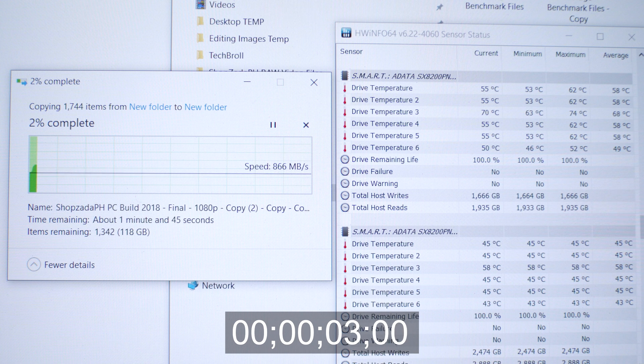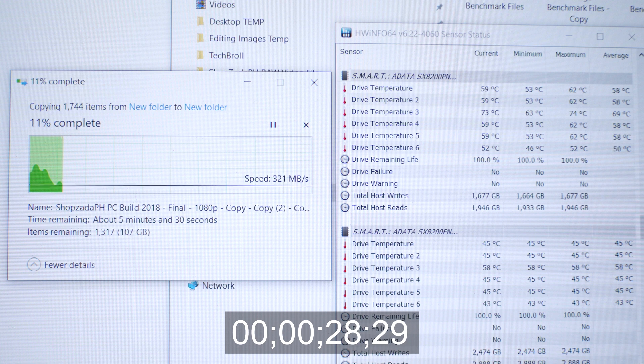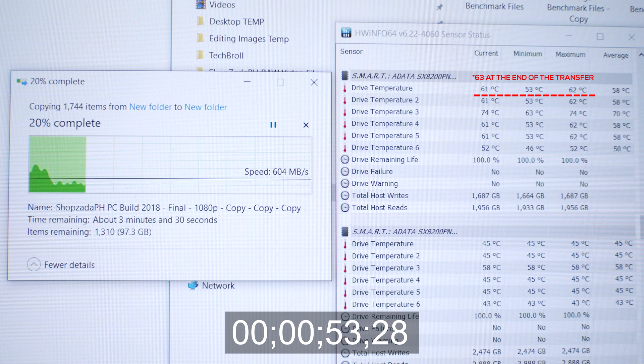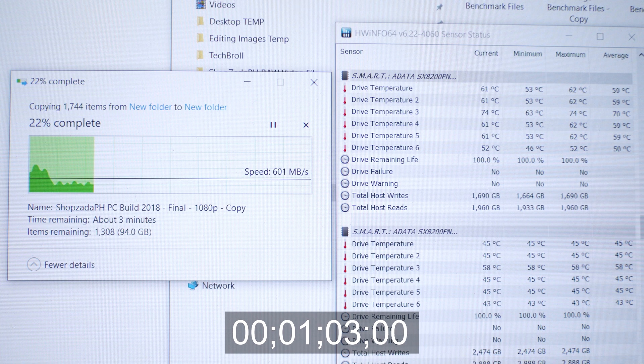For our last NVMe-to-NVMe real-world test, we copy a 120GB file to the same drive for both read and write operation, simulating prolonged usage and testing SLC cache limits as well as thermals. At the start we're running around 1GB per second, but immediately dipped to around 200MB per second — we've maxed out the SLC cache and are now using native TLC flash. Fast NVMe drives are great for quick file transfers thanks to SLC cache, but have limits on large sustained transfers. Temperature started at around 53°C and peaked at 62°C, well below the 70°C max operating temperature. The idle NVMe was sitting around 45°C. The 120GB copy took around 5 minutes and 12 seconds.